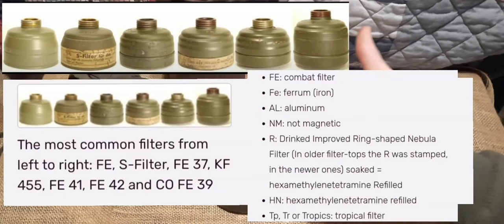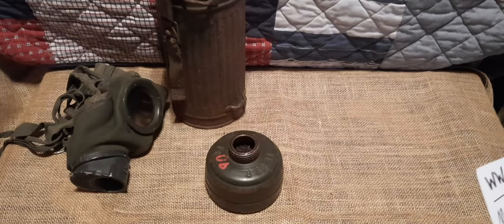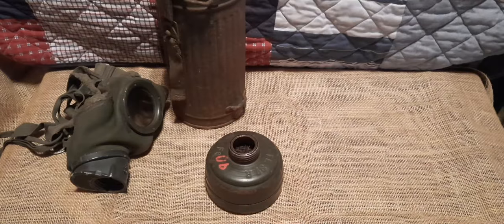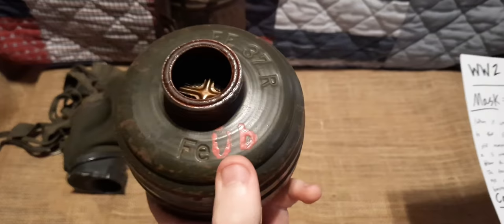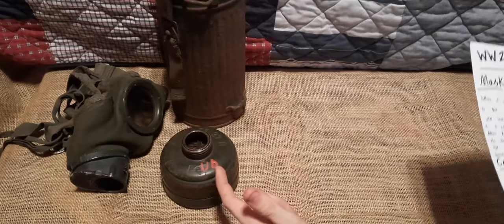Now that we've talked about the canister and the mask, let's go into the filters. I'll put on screen a picture showing most of the filter variants so you can reference those. The mask was issued with many different filters. This one, if you look at the top, is an FE37R filter. The Wehrmacht specifically used several filters, mainly the FE37 — which we have here — as well as the FE41 and FE42. In general, most filters were painted green like this one.